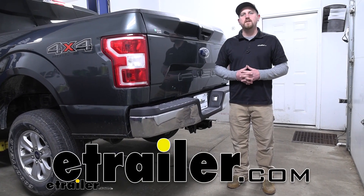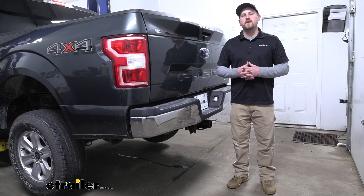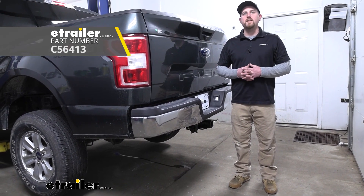Hey everybody, Ryan here at eTrailer. Today on our 2018 Ford F-150, we're going to be taking a look at and showing you how to install the CURT T-Connector Vehicle Wiring Harness with the 7-way connector.